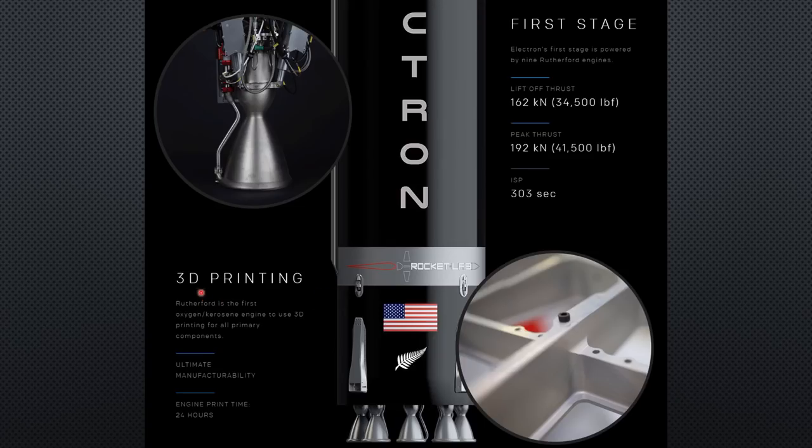Interestingly for us, parts of this rocket are 3D printed. I hope not in PLA or ABS though.